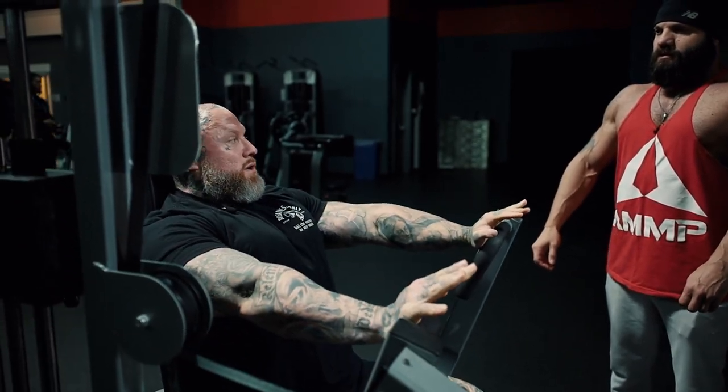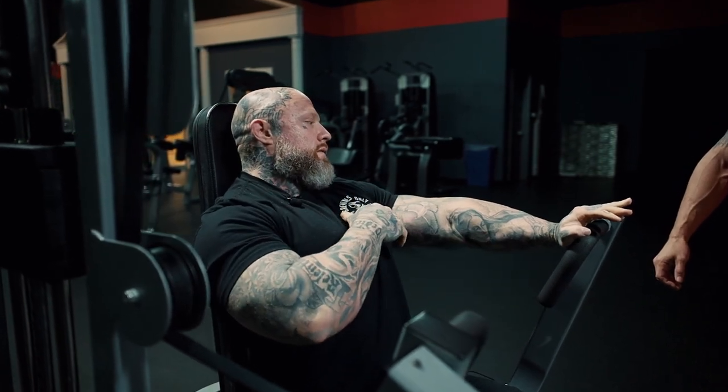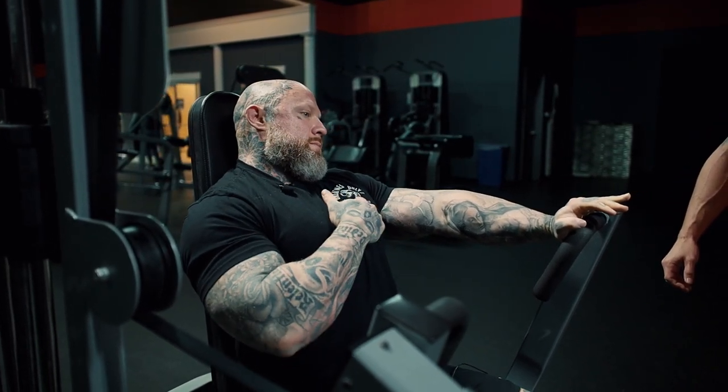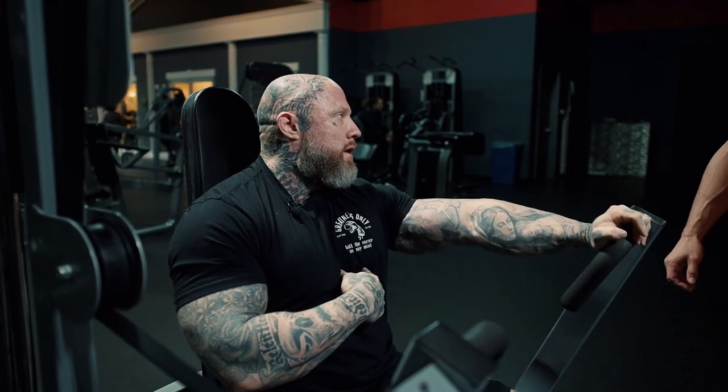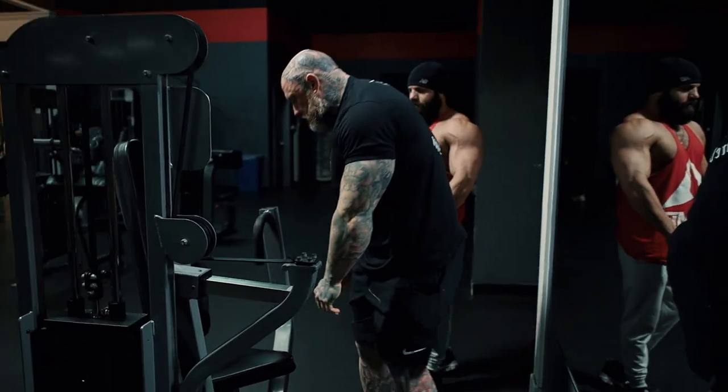My pressure into that back pad is crazy where my head's actually rocking and hitting because I'm overextending. If I overextend I can't go further. If I'm back in the seat that's as far as I can go. If I don't go back, I can go there. So just think: I'm pushing as far as that rock back will allow me.